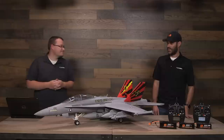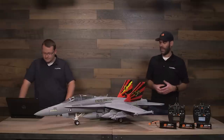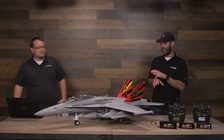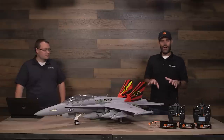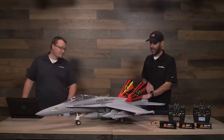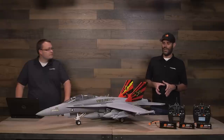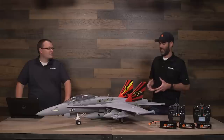Even though it's one of our most scale-detailed aircraft and one of our largest E-Flight bind-and-fly plug-and-play aircraft, it goes together with about a dozen bolts. No glue required, no painting required. There's only one decal you have the option of applying — an American flag that goes on the back. You can have it assembled in about 15 minutes — it'll probably take you longer to charge the battery and program the radio than to actually assemble the aircraft.